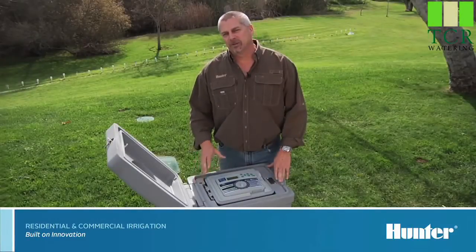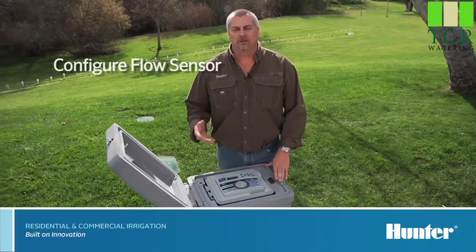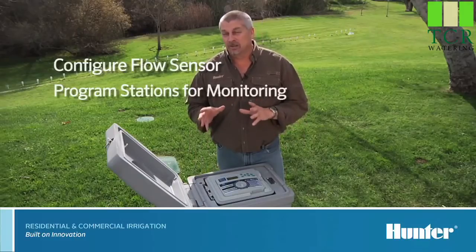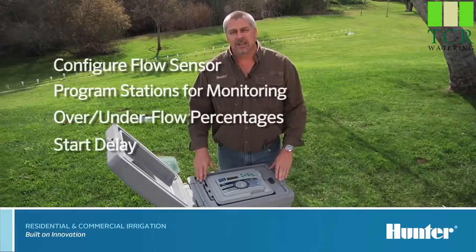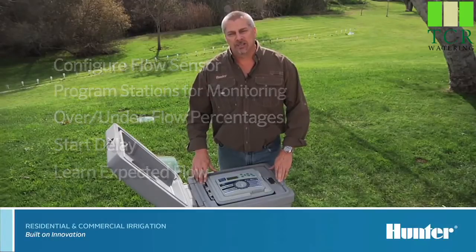Hi, I'm Mike Maidwell from the Technical Support Department. In this section, we'll show you how to configure a flow sensor to an I-Core controller once it's connected. We'll be covering how to program the stations to be either monitored or not monitored individually. We'll cover the overflow and underflow percentages, as well as the startup delay for each station. And in the end, we'll talk about how to initiate a learned flow sequence.